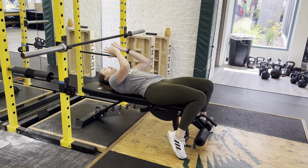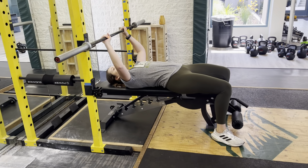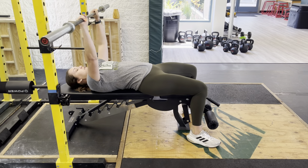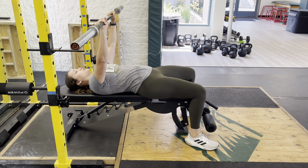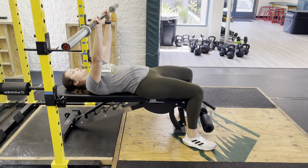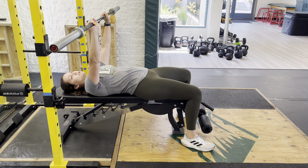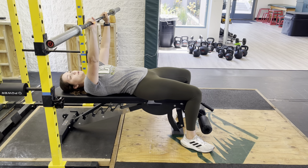Set up like a normal bench press. Hands just at shoulder width, if not right outside. We're going to do two normal bench press reps, and then I want touch-and-go reps. This is going to be a dynamic effort, or DE.